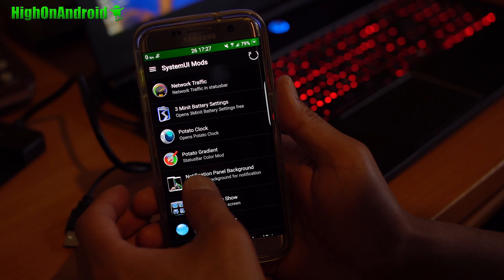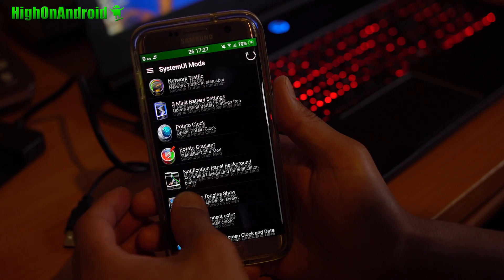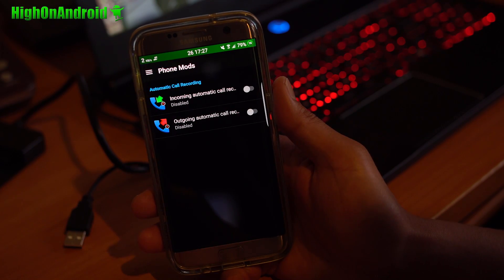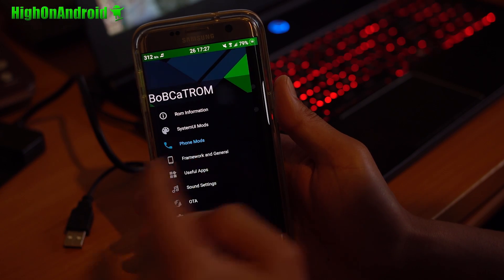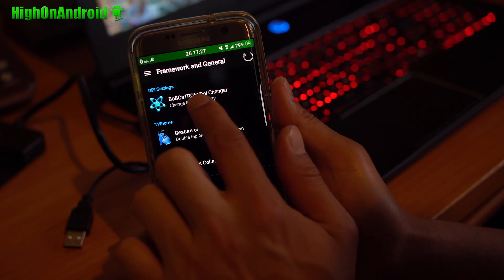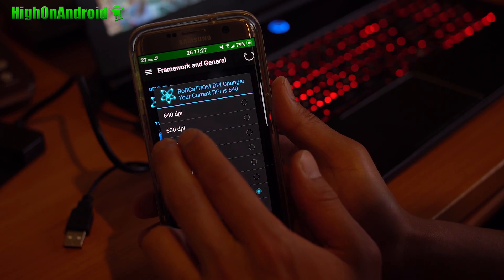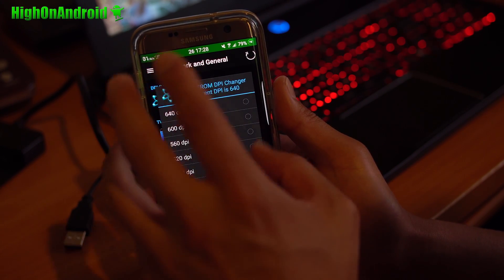There's a notification panel background option and some additional options for System UI. You also get call recording — automatic call recording if you want. If you go into framework, you'll be able to change your DPI from the default 640 all the way down to 420, which will make everything look smaller.